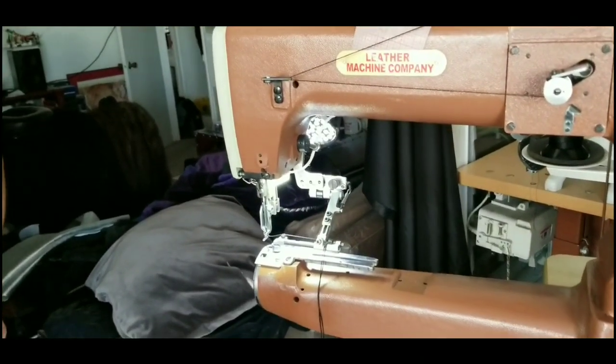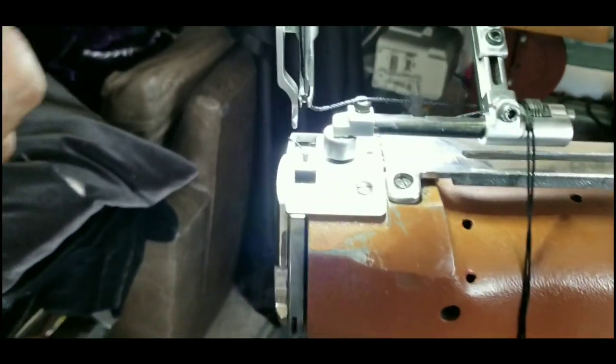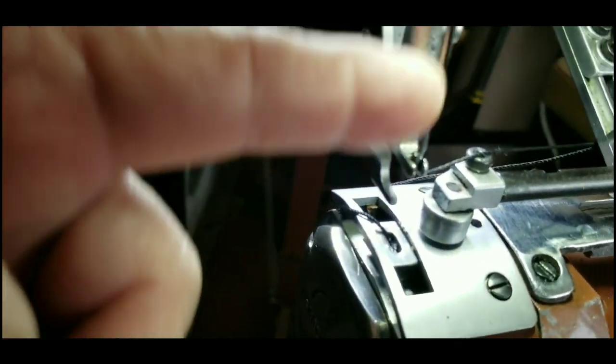So it's skipping stitches. Did you do the first thing? I put in a new needle. Good. Which direction is the long groove? On the left. Is it in there correctly? Yes. Did you double check? Double check — look at the needle, make sure the long groove is on the left.